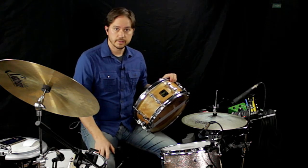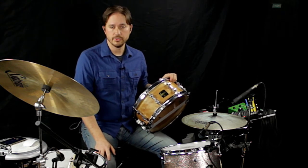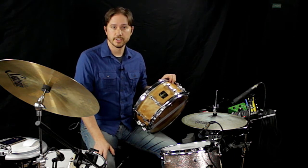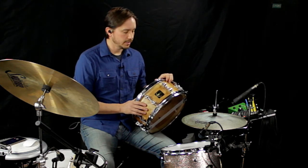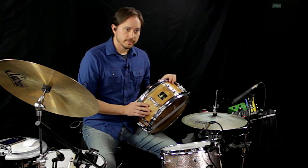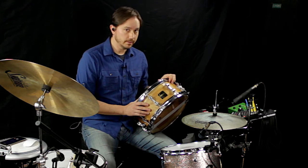I actually emailed Chris directly and asked him what drum he used on that song, and he was kind enough to share that he was using a 6x14 Flamed Birch Joyful Noise drum, which has a steam bent solid piece of birch for the shell. I talked to Kurt at Joyful Noise about that drum, and he shared that it was a Von Craft shell — Von Craft was the company that made the shell.